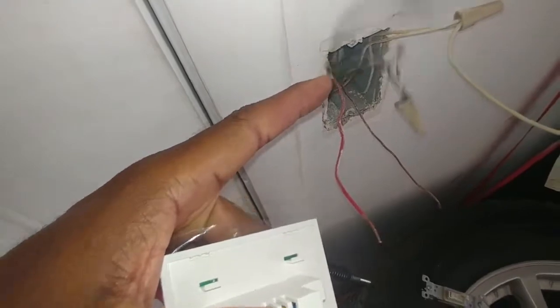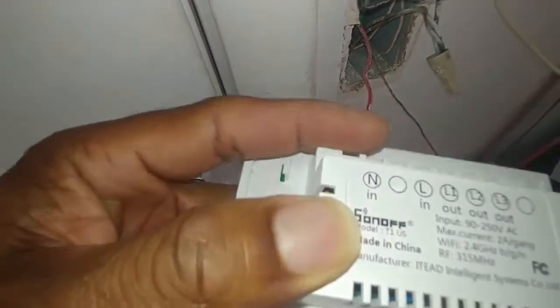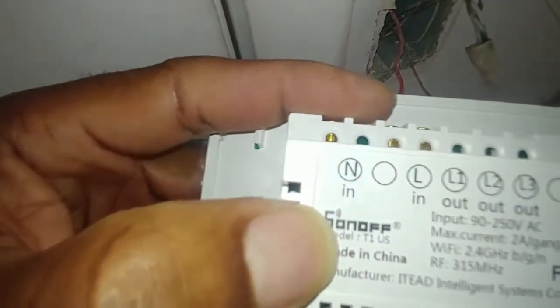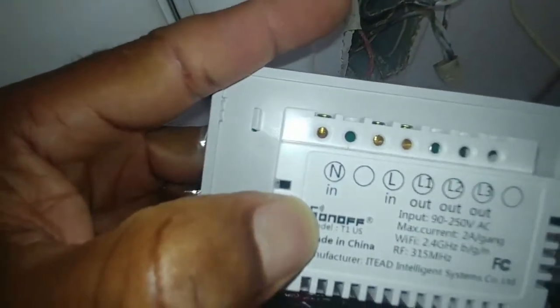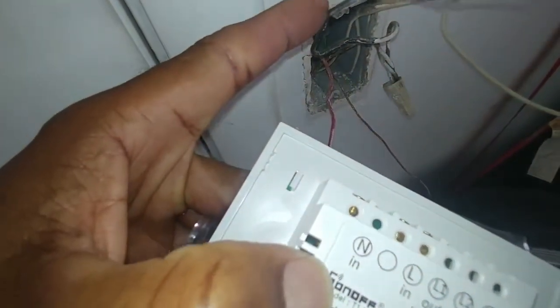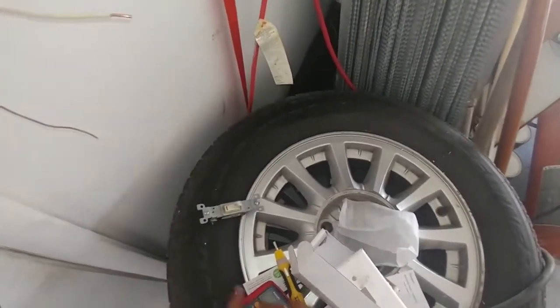The black wire is line in and the red would be line out, which will turn the switch on. Don't go by the colors — go by testing with the multi-tester or the non-contact tester.